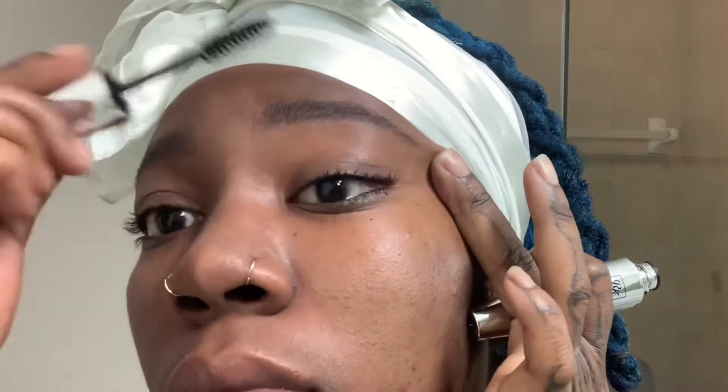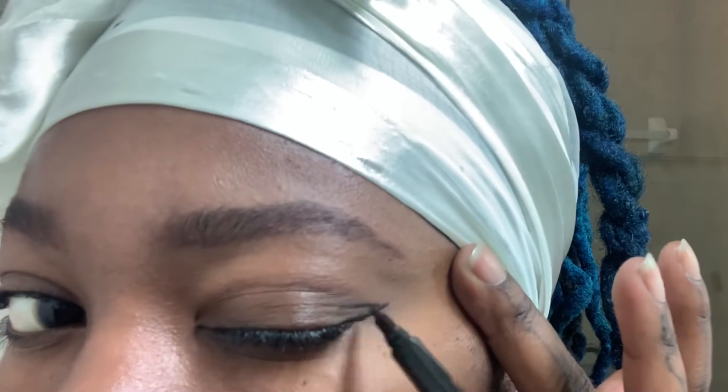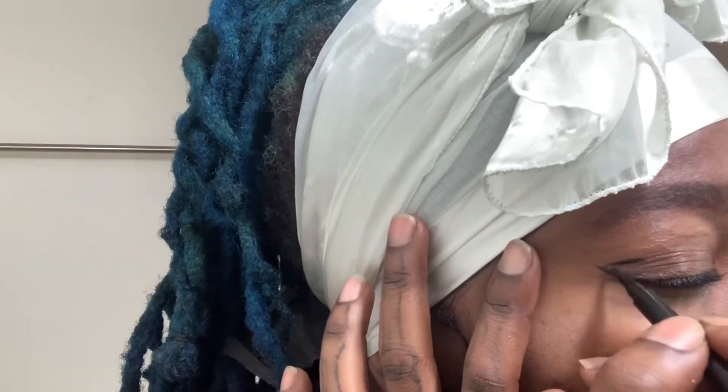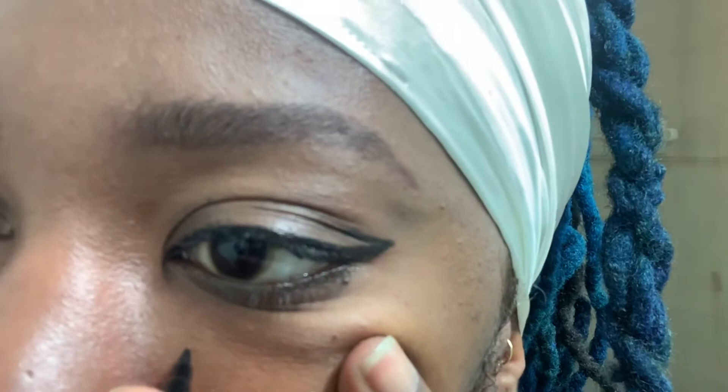Now we're going to go ahead and just bring our lashes to life. I normally do this so that they're stiff enough to support when I'm laying my lashes. And we're going to go ahead and go in with some liner. I kind of just do anything with your liner — liner is always cute no matter how you do it. Normally I add these little dots to my face. I have these two little dots on the inside, so I kind of take that and run with it. I feel like they add just a slight little cuteness to your face.